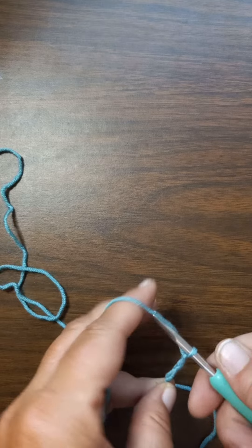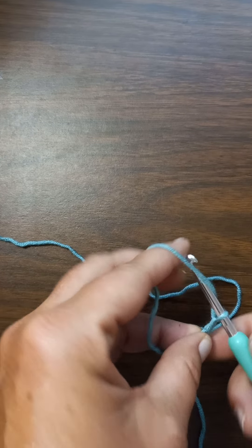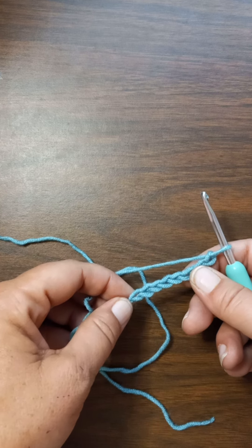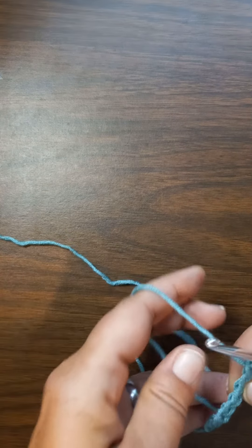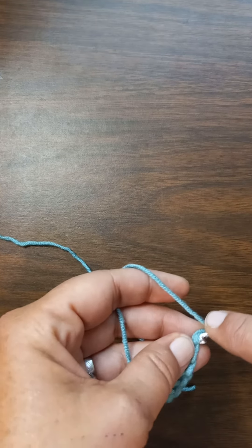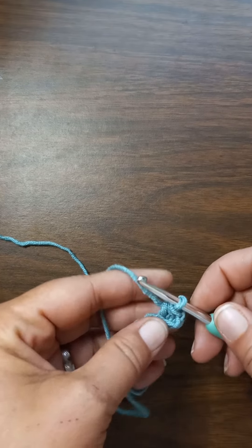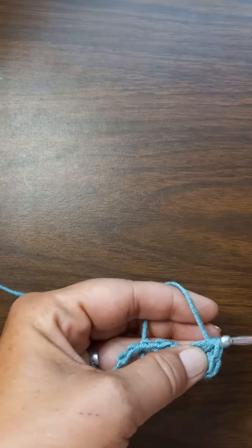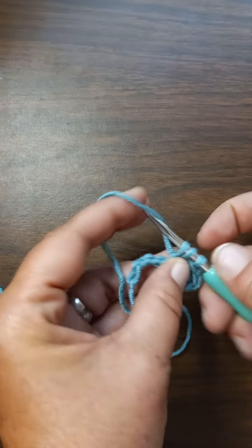We chain three, four, five, six, seven, eight — because we want seven stitches. I did the math, it works out. So we chain eight for seven stitches. We're doing half double crochets, so in the first row we yarn over and go into the second bump on the back, do a half double, then a half double in each stitch all the way down.